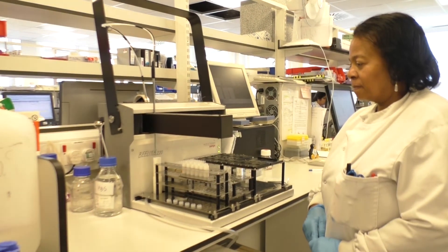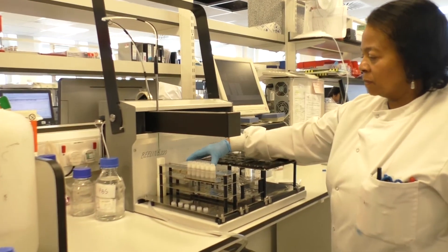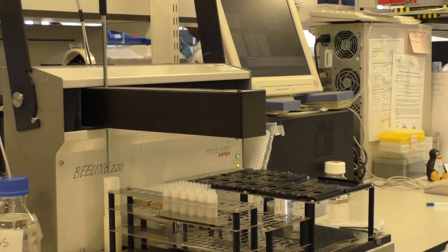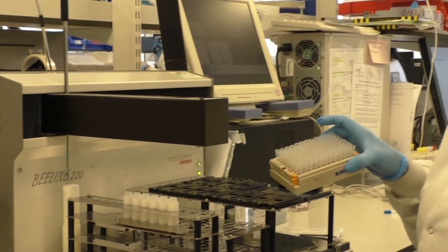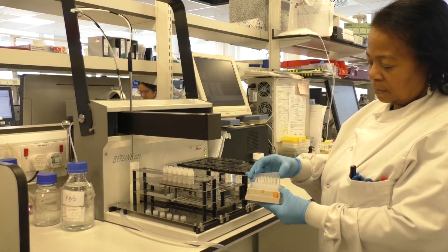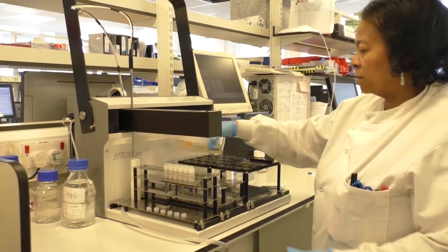They're put in a control rack because they're not diluted by the machine — they're put straight onto the slides. We have sample dilution tubes, which are placed in a special sample dilution rack on the machine, where the machine makes a 1 in 80 dilution of the patient's samples in PBS.